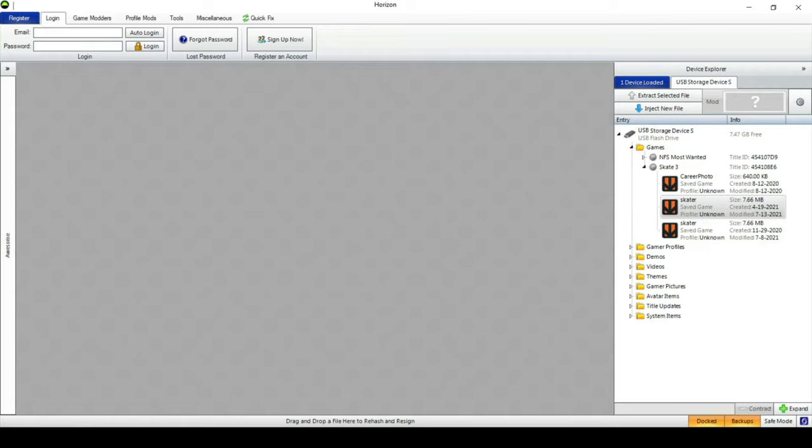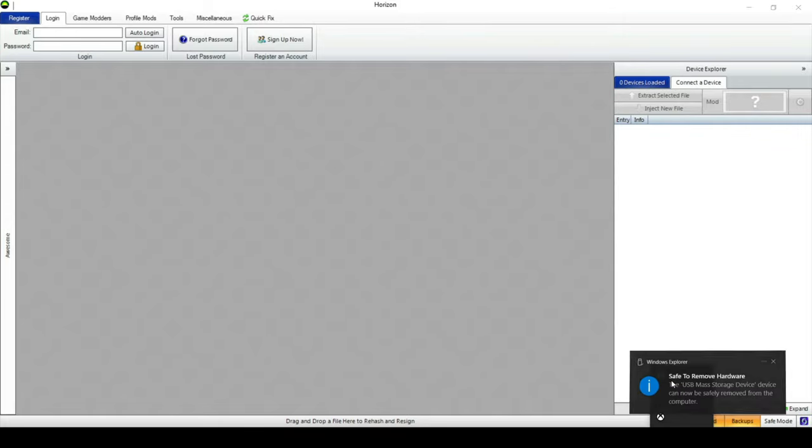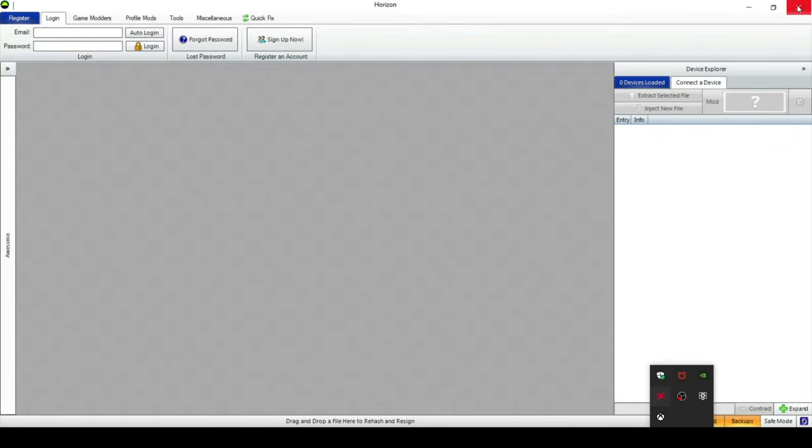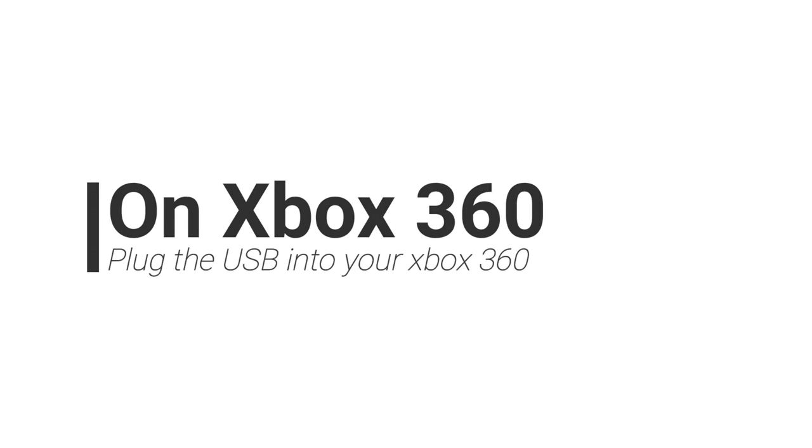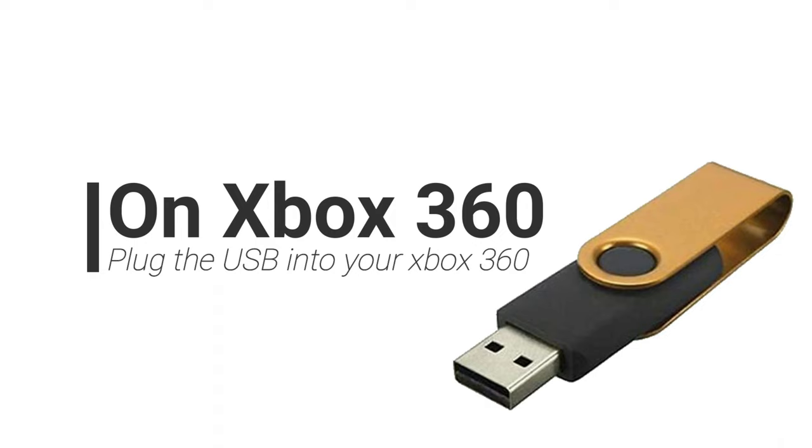Make sure you remove your USB and then go back to your 360. Once again, the download for the game save will be in the description down below. On your Xbox 360, plug your USB in and start up Skate 3.